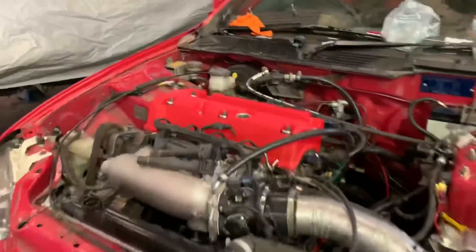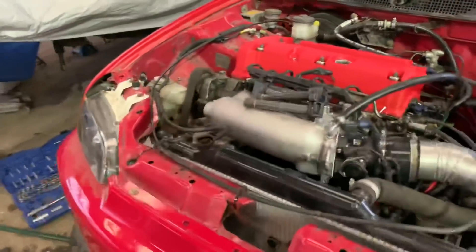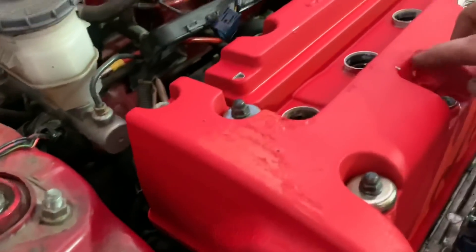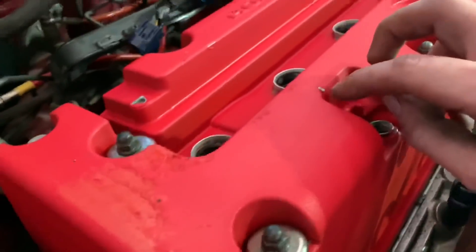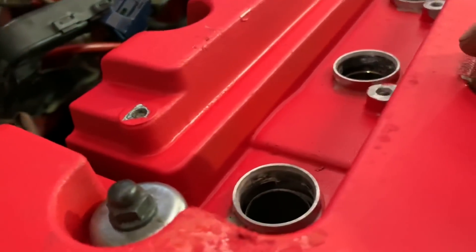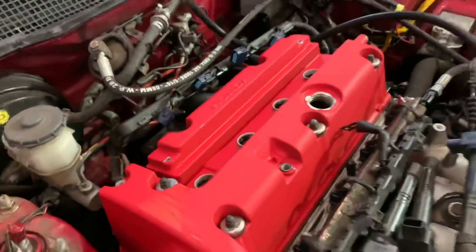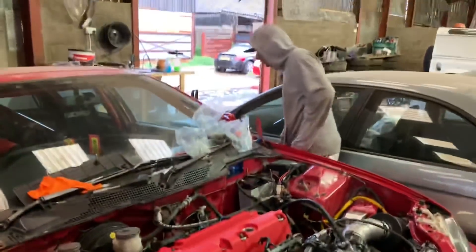Look at that valve cover — wow! You could see that from space. We had a few issues but don't worry. As long as it looks good on the ground.